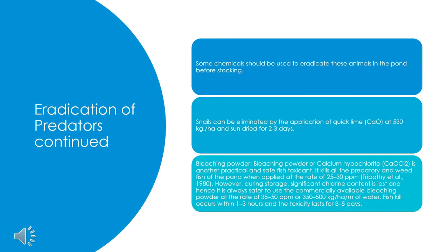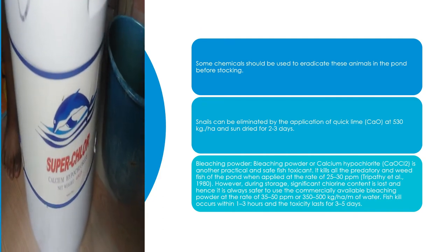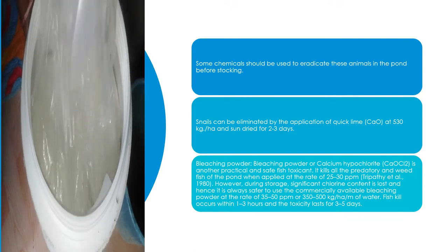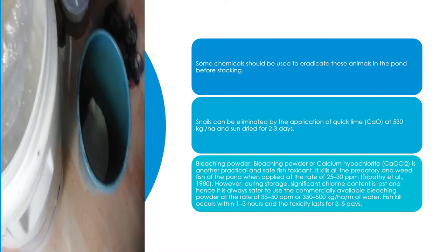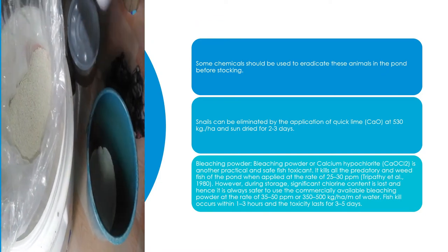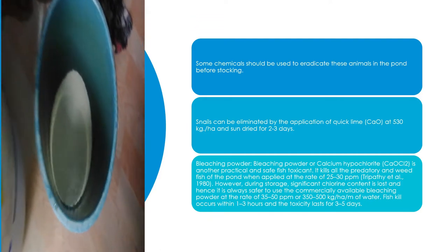Some chemicals should be used to eradicate these animals before stocking. Snails can be eliminated by the application of quick lime at 530 kg, hot and sun-dried for 2 to 3 days. Bleaching powder (calcium hypochlorite, CaOCl2) is another practical and safe fish toxicant. It kills all predatory and weed fish when applied at the rate of 25 to 30 ppm (Tripodi et al., 1980). However, during storage significant chlorine content is lost, and hence it is safer to use commercially available bleaching powder at the rate of 35 to 50 ppm, or 350 to 500 kg per hectare per meter of water. Fish kill occurs within 1 to 3 hours and the toxicity lasts for 3 to 5 days.